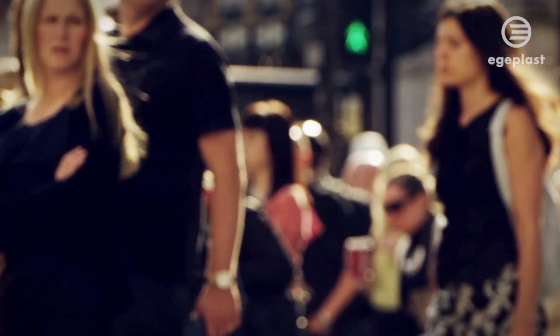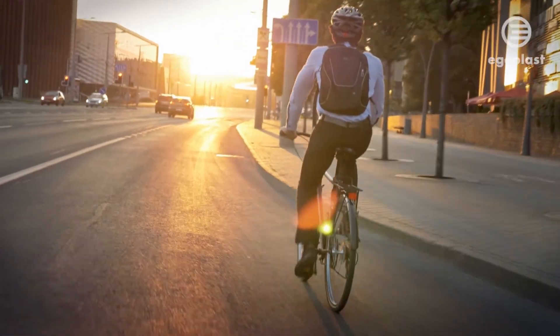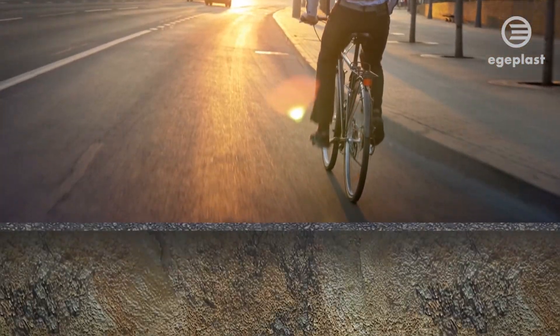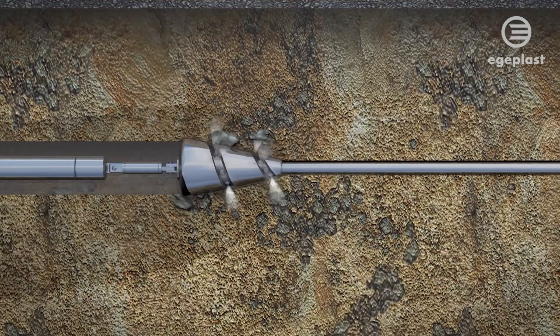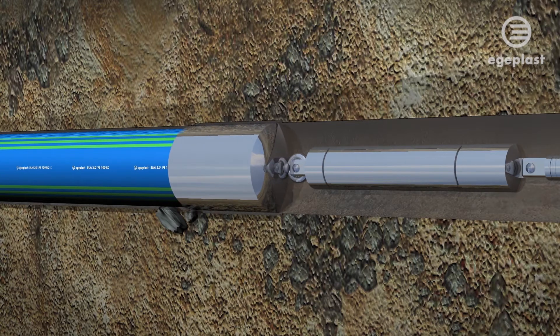To protect surfaces, prevent disruption and lower costs, Egeplast has focused on developing piping systems for trenchless installation. This approach places the highest demands on the material and project planning alike.